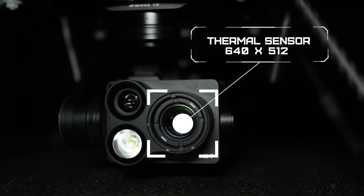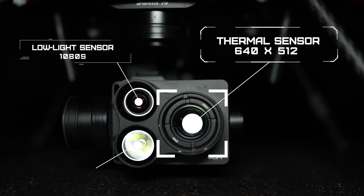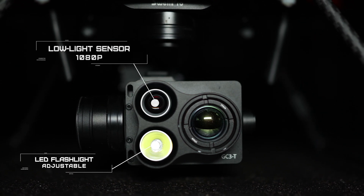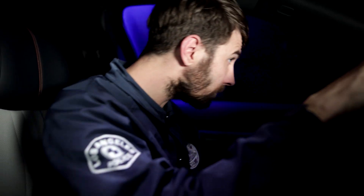GC3T combines a thermal sensor, a low-light sensor, and an adjustable LED flashlight, allowing pilots to identify objects of interest even in total darkness. The thermal sensor captures a high-resolution 640 by 512 thermal image, and the low-light sensor captures 1080p true color video.